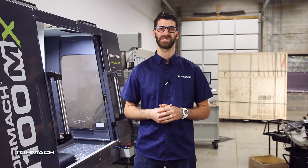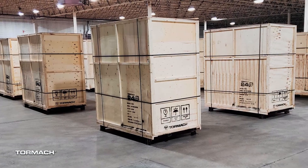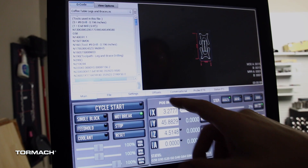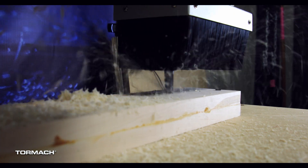Did you guys catch the Easter egg that we left you in the last couple videos? It's the brand new Tormach 24-hour router. This isn't a prototype machine — these are in our warehouse ready to start shipping the week of Fabtech. This is a 2x4 foot router running our PathPilot software, which is ideal for fabricating in woods, plastics, and even aluminum.